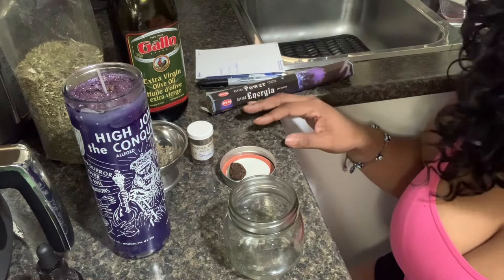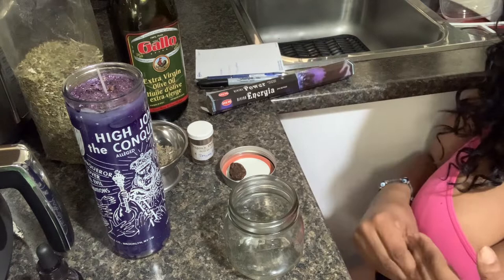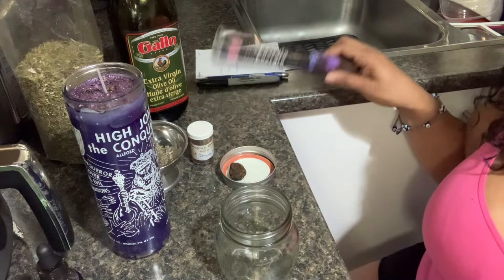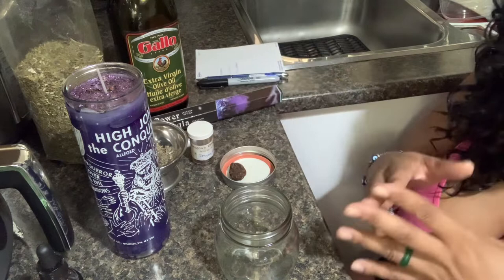I hope you guys can hear me, my voice isn't too raspy or low, and I'm not going too fast — I'm gonna try and slow down the tempo a little bit. So here I have my glass mason jar. I already cleansed it out with my Florida water. You can use sage, whatever you have, you can rinse it out with salt water if that's all you have — use what you have. I also am burning power incense, which is also known for energy. It's divine power, and I like to use it because High John is associated with power.